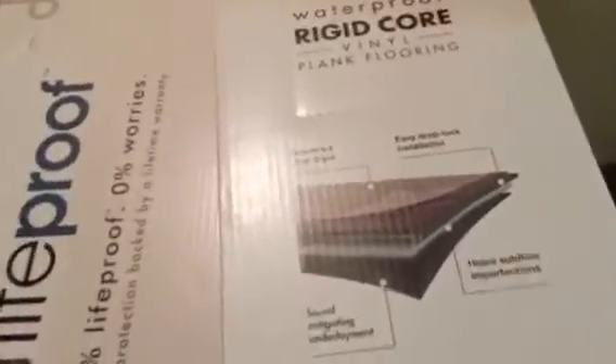It's somewhere around two and a half to three dollars a square foot. We've installed it on our lower level here on the cement, after ripping up the old carpet.